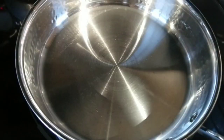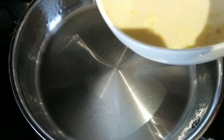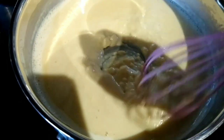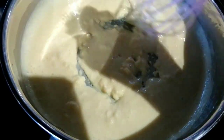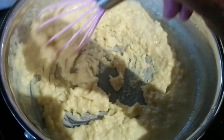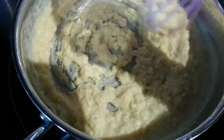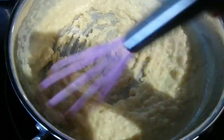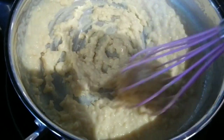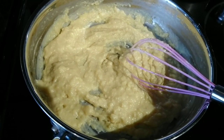Set medium heat and put the mixture on the pan. Continuously stir, allowing only one boil. When the mixture starts to become creamy and thick like this, stop the heat. Continue mixing until you reach the desired thickness and consistency.